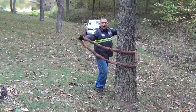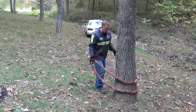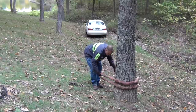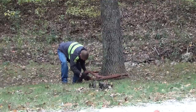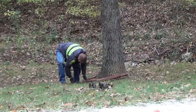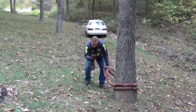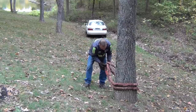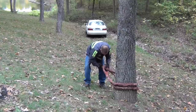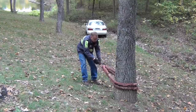You can put it around the tree high if you want, or you can put it around it real low. We don't need the height so we're going to put it around it low. This is a 13,200 pound working load limit as a loop. Make sure you get both loops of it in the snatch block hook so that it doesn't slip out. Now that's pretty darn secure.